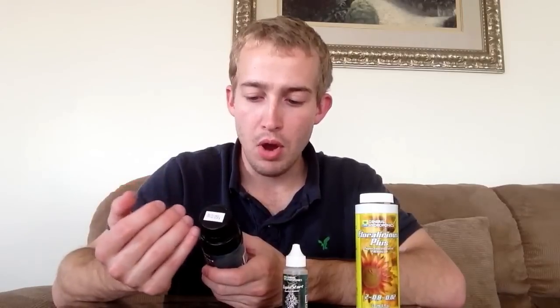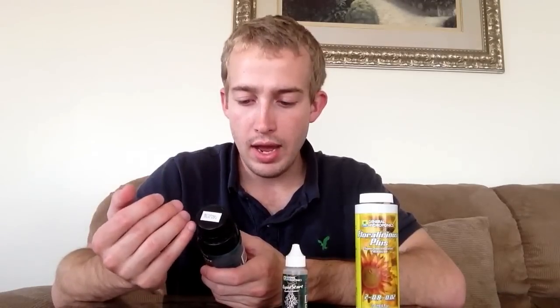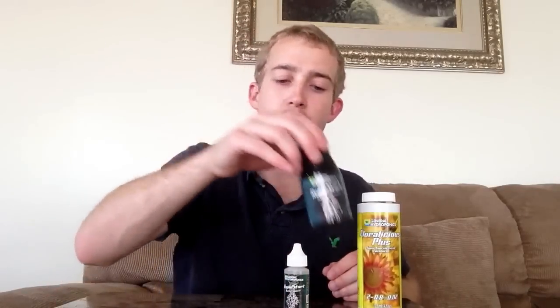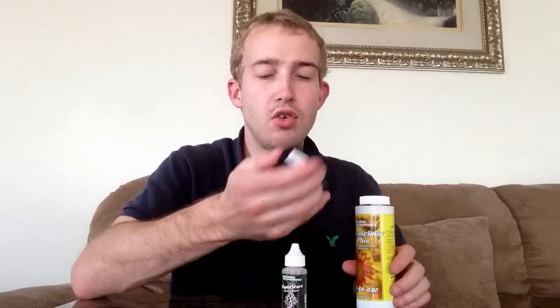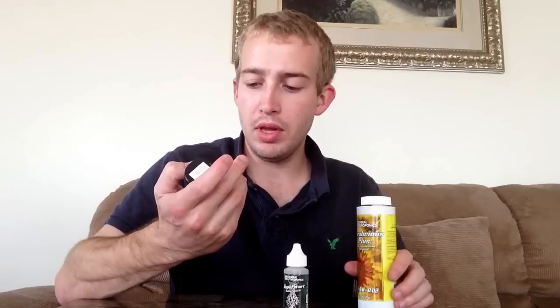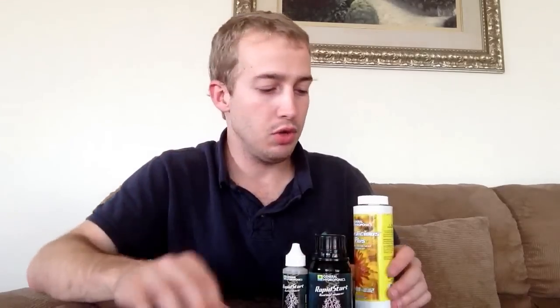Rapid Start promotes root growth while enhancing plant vigor and yield. This can be used for any growing media — soil, hydroponics, cloning trays, root drench — all kinds of growing methods. Excellent product. You can get this for about 25 bucks. I use one milliliter per gallon and this is a 125 milliliter bottle, so this will do 125 gallons. Really good stuff.